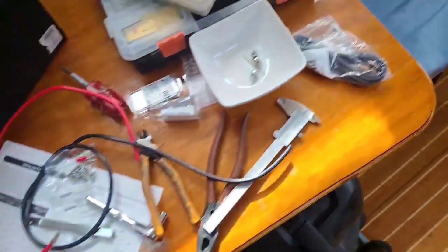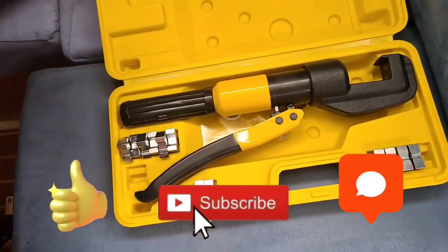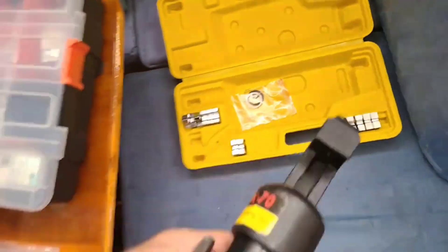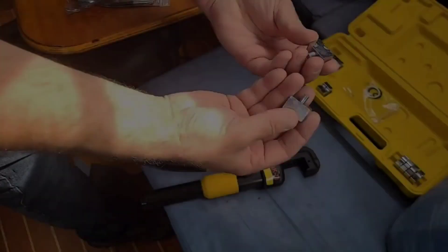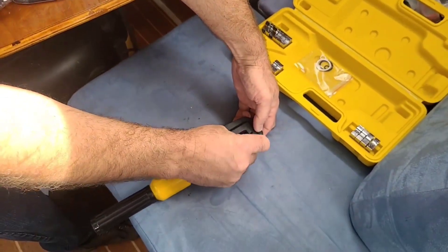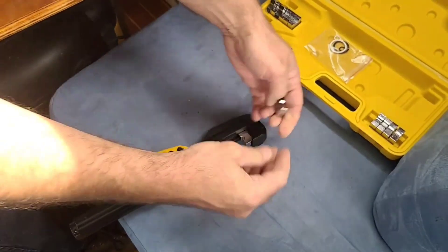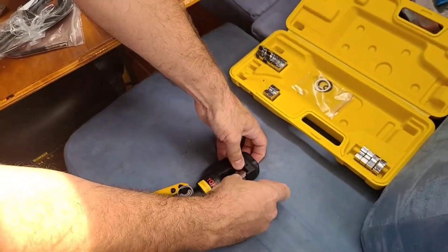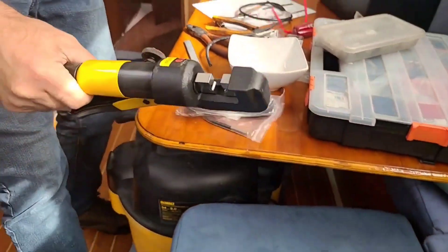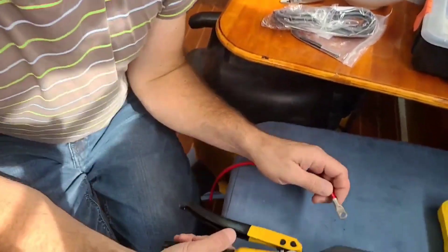For the terminals I'm using this nice cheap compression tool — very cool, I recommend it. It looks like this will fit — I don't know, six or nine, depends on how you look at it. So let's put it in and start with one of the wires — let's take the red one.